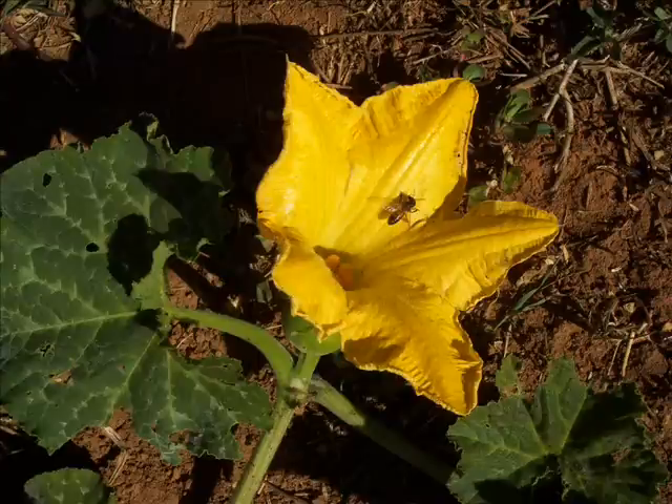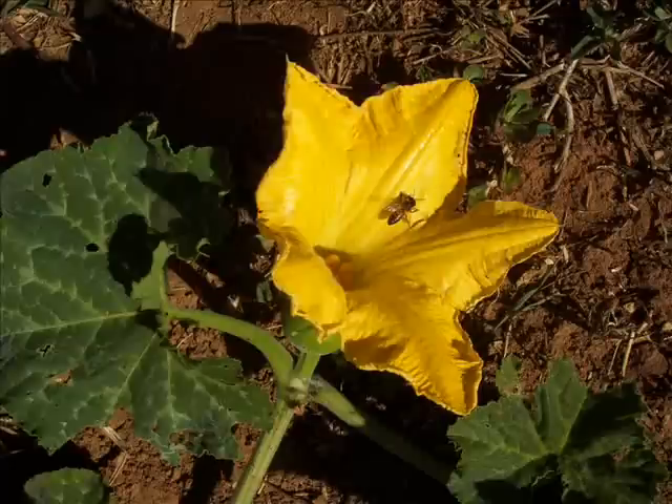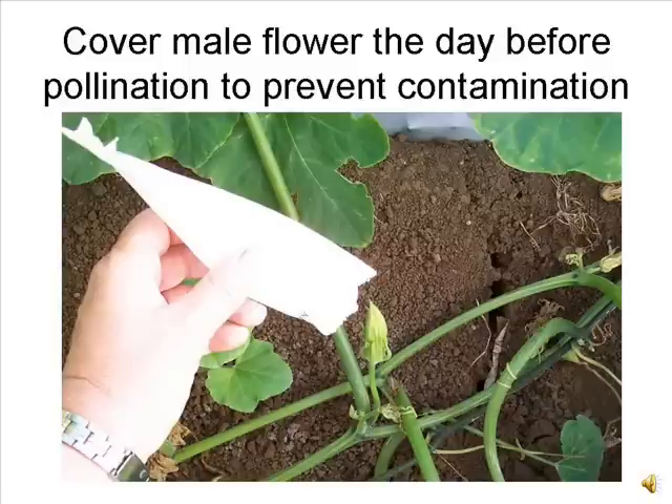After pollination, the female flower will develop into a fruit with seeds. In nature, insects carry pollen from the male flowers to the female flowers. Since we want to make a controlled pollination, both the male and female flowers must be protected from contamination before they open.